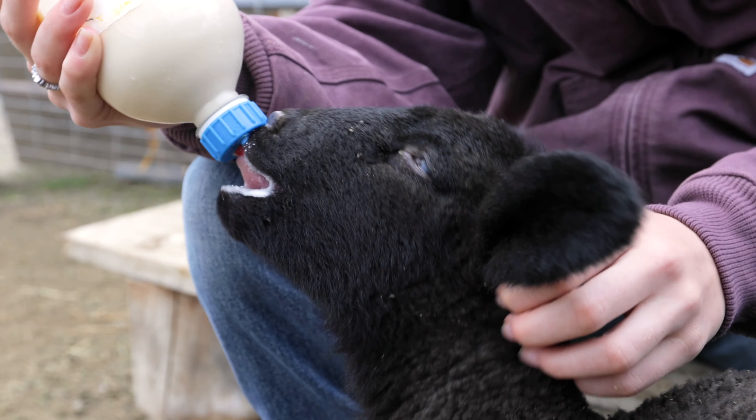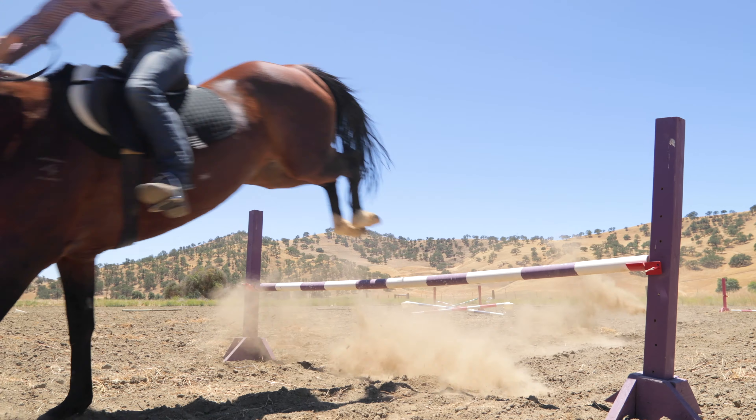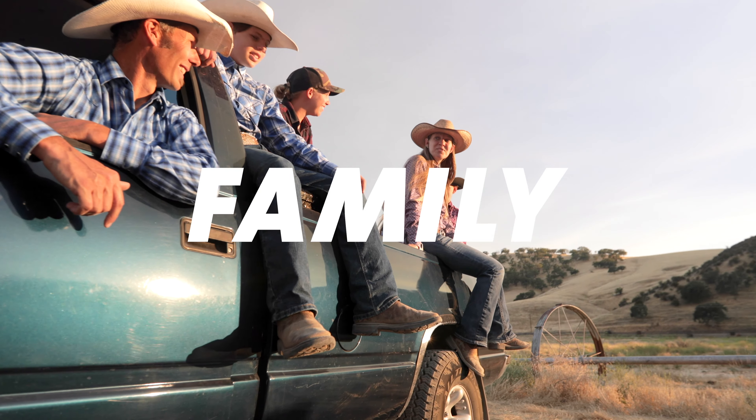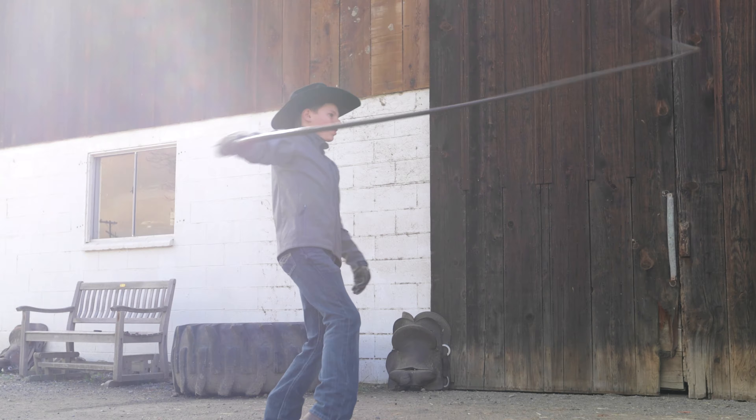Howdy, and welcome to the Bar SC Ranch, where you will experience our journey of running a family business, caring for animals, and doing life together. Subscribe now and be inspired here at the Bar SC.